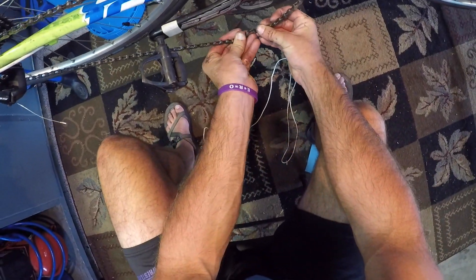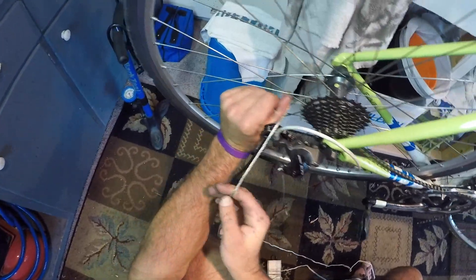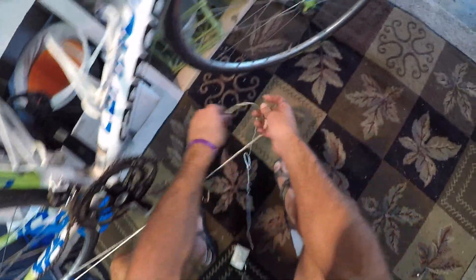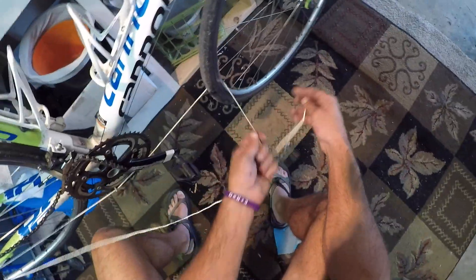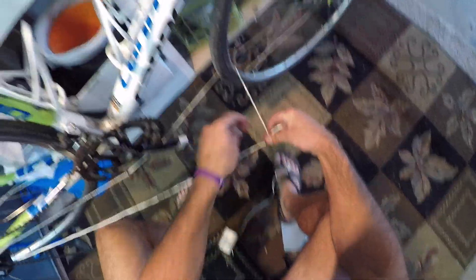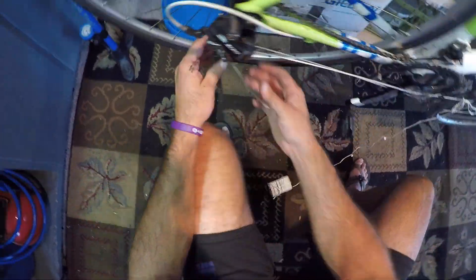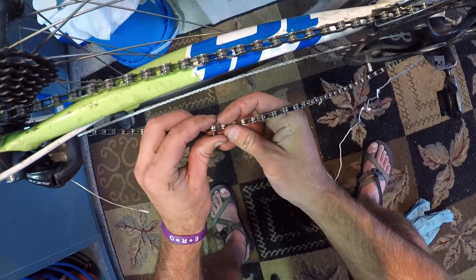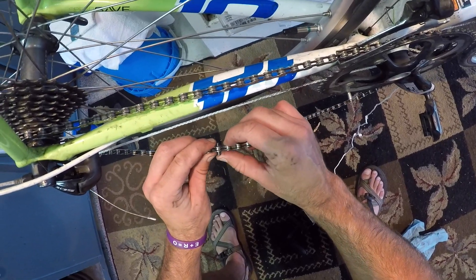To get that pin in, I've got this string I can use. I'm basically just going to take this string and whip it under the derailleur, then tie it through the front wheel and get it kind of tight. This gives me something to pull against — basically just trying to hold the links together so I can push the pin through.